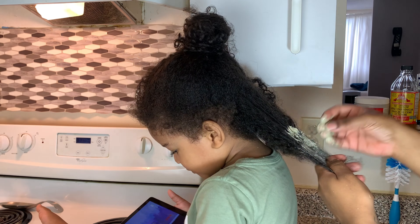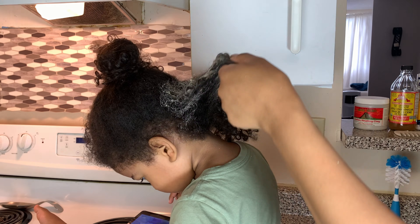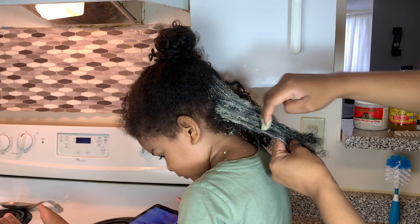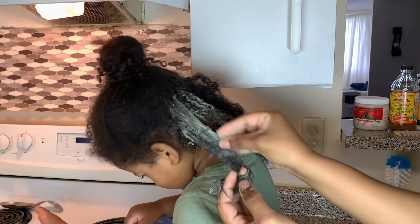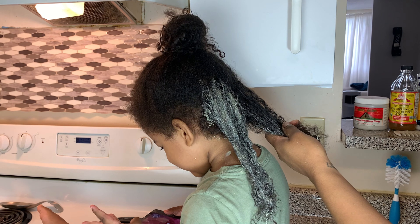I was going to do this as a video telling you guys all about porosity, especially about low porosity - like products and stuff like that. But it would just not make too much sense trying to do it over this video, so I'm going to do like a little sit-down, 5-10 minute video for you guys so you can have a little bit more understanding of porosity and low porosity, just in case your kiddos have the same hair as Cam.